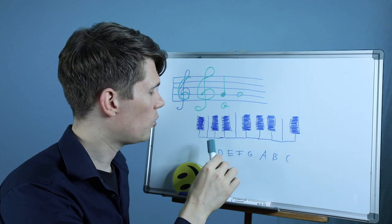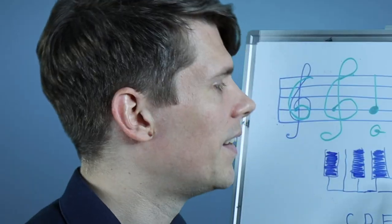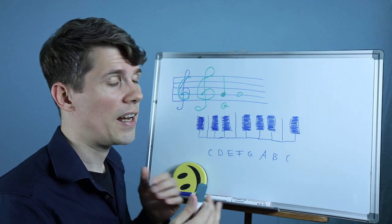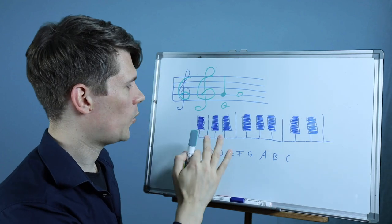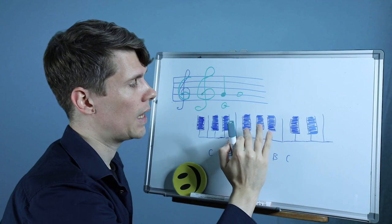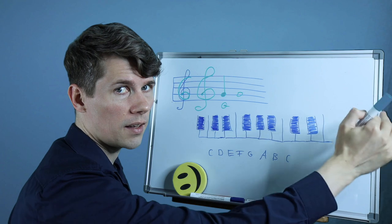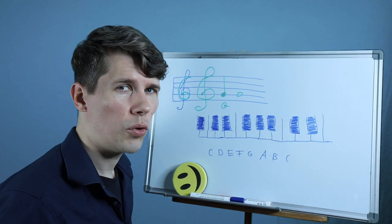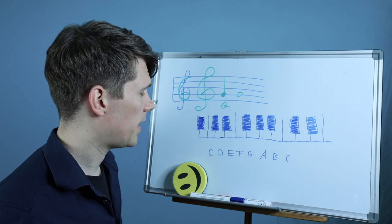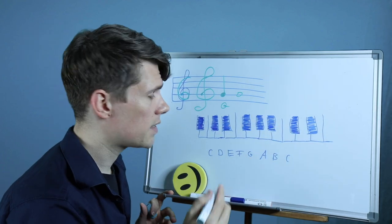The C major scale notes on the piano are the white keys and the flats and sharps are usually the black keys. The piano keyboard is only symmetrical on a larger scale — we have here two black keys together and here three black keys together, and this pattern continues. We have two, then again three, and then again two, and so on. The C is always below these two black keys on the left side — so here we have the C.